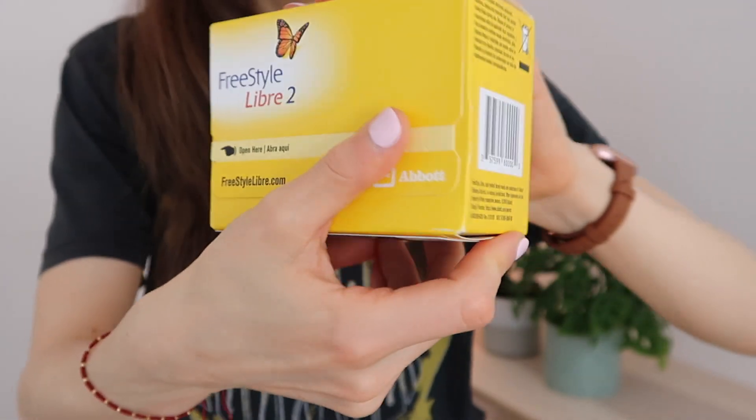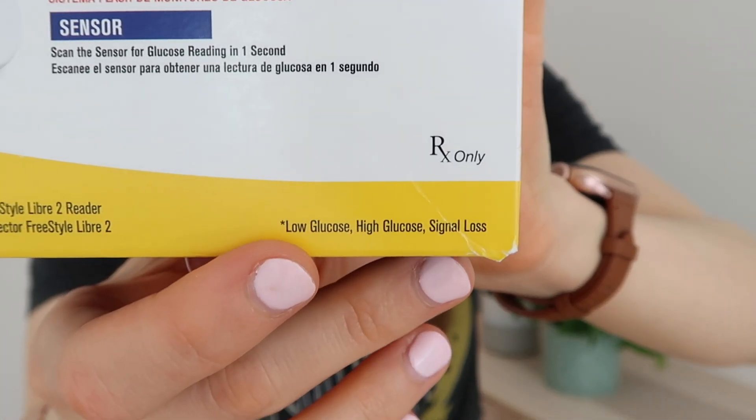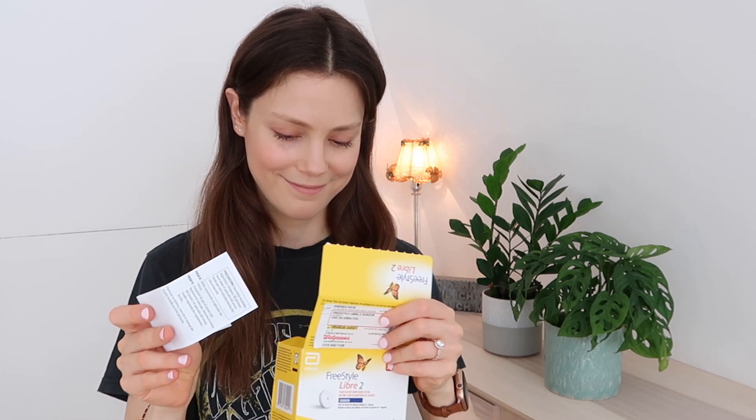Interesting to note: it says 'now with optional alarms,' and the asterisk at the bottom refers to low glucose, high glucose, and signal loss. So now we're getting to the nitty gritty of what is different about the Freestyle Libre 1 compared to the 2. This is a flash glucose monitor, which means you have to swipe to initiate getting readings. However, apparently with this one — and we're going to test it out — when you go high or low, it will push readings to you automatically without you having to initiate that swipe, allaying your fears overnight about going low and sleeping through it.